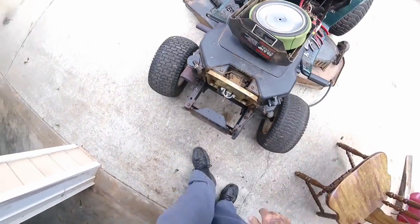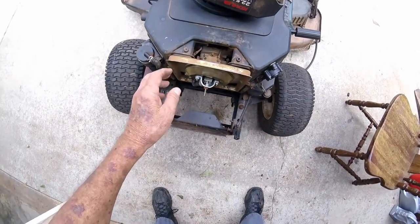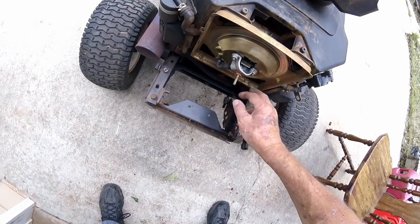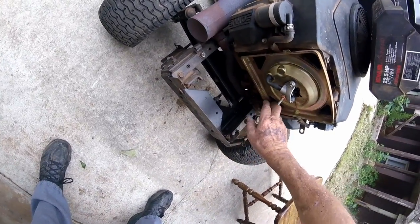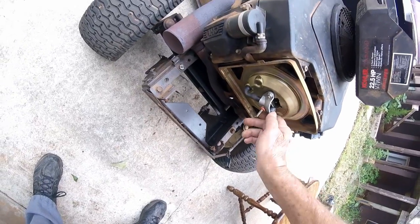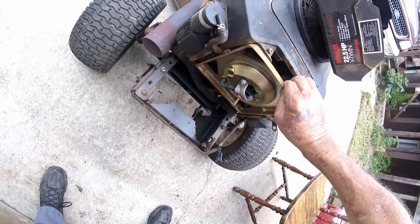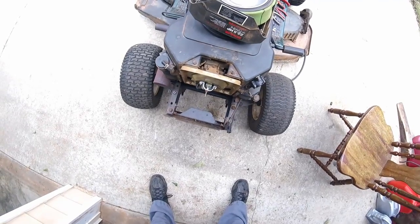The air filter housing is off. Looks like we got to take this housing off to get to the carburetor — looks like a matter of two bolts there. I think that's all that's holding it — just them two bolts right there. We'll take that off in a minute.